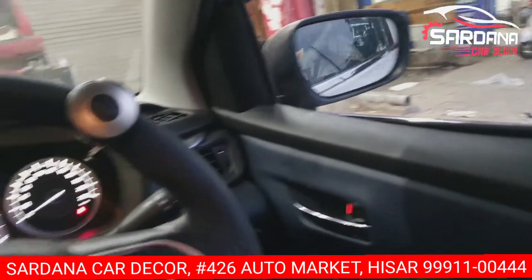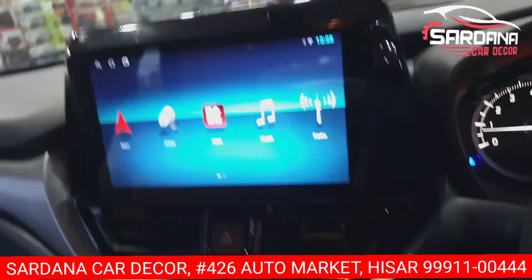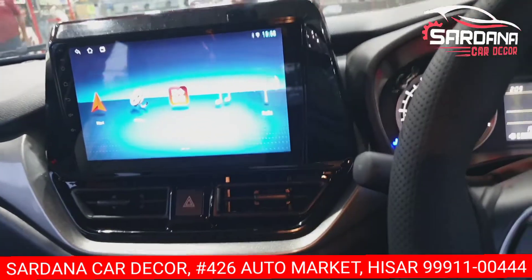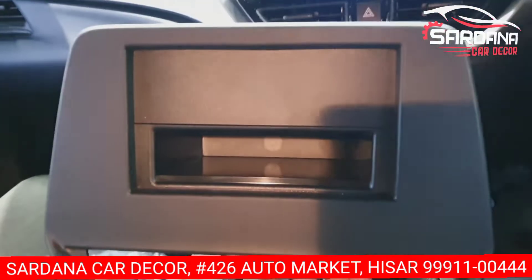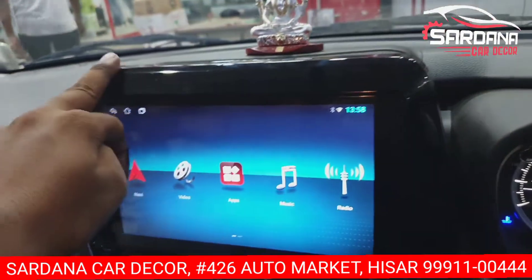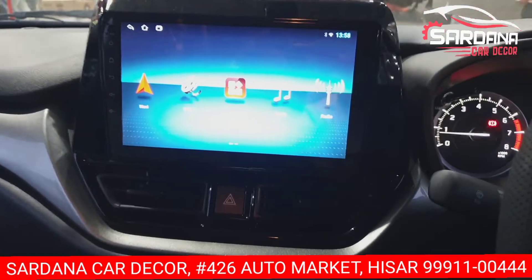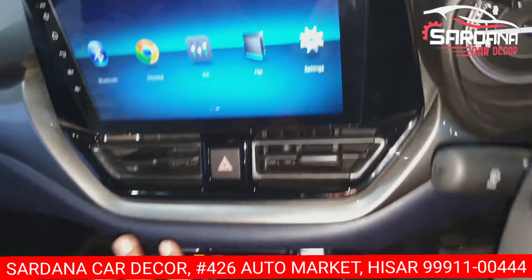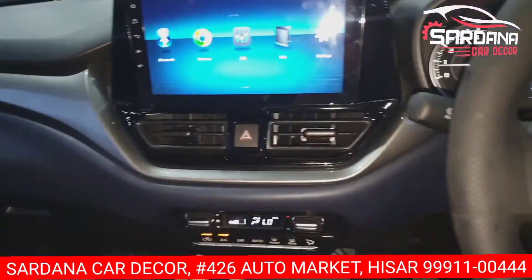We will talk about the music system, which is a full Android player. I will show you the Sony company mega player. I will show you the dummy here on the base model — you can see this dummy inside the car. We have installed the music system with a glossy frame. In the market you will get a matte frame, but we have a glossy frame installed.